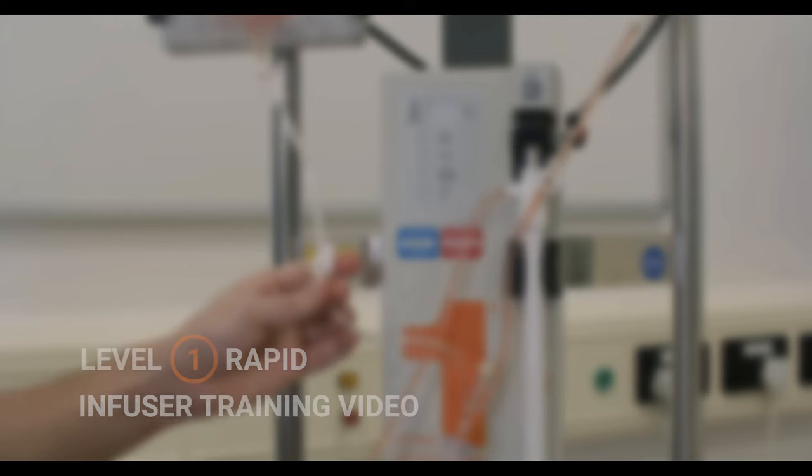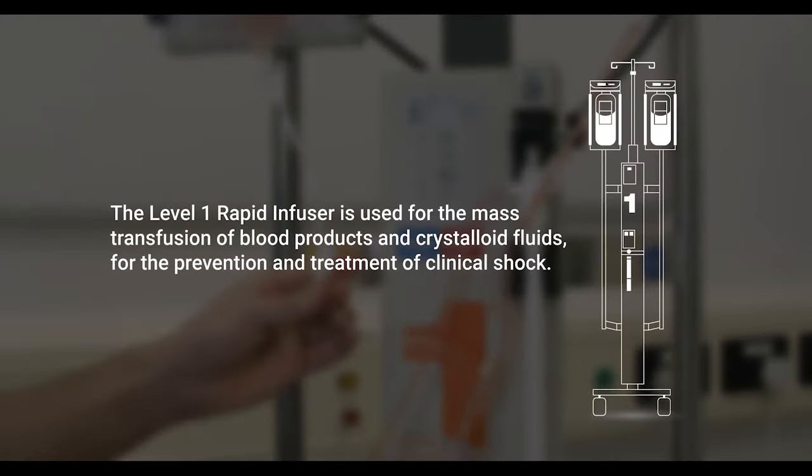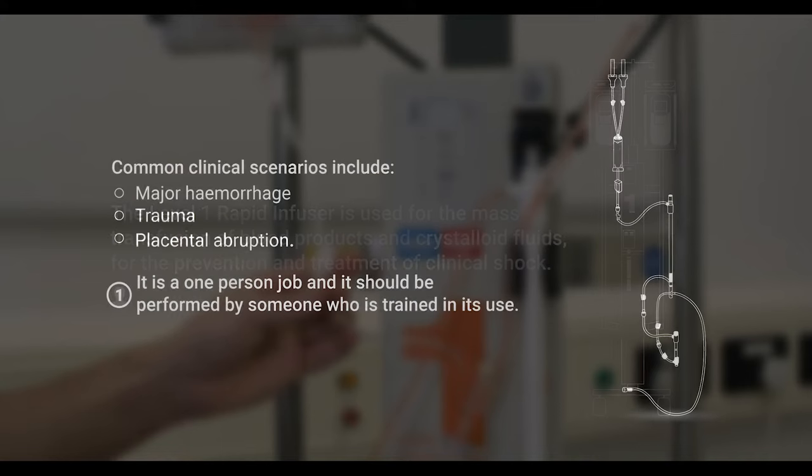This is the Level 1 Rapid Infuser. It is used for the mass transfusion of blood products and crystalloid fluids for the prevention and treatment of clinical shock. Common clinical scenarios in which it can be used include major haemorrhage, trauma and placental abruption.